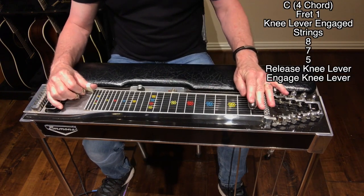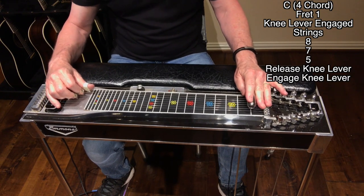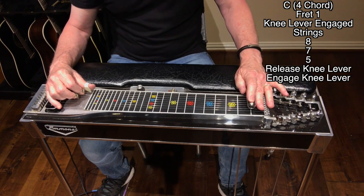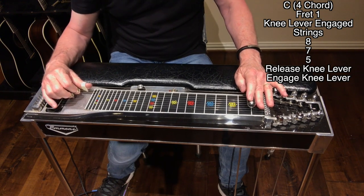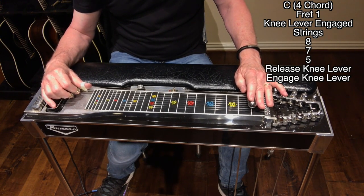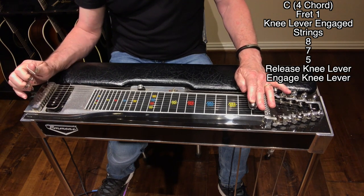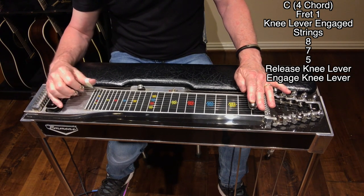The four chord is going to be found at fret one. This is a C — it's another way of playing it. This is where the seventh string comes in. Engage the knee lever and we're going to be hitting strings eight, seven, and five, then releasing the knee lever and re-engaging it. It's creating a suspended chord and then resolving.